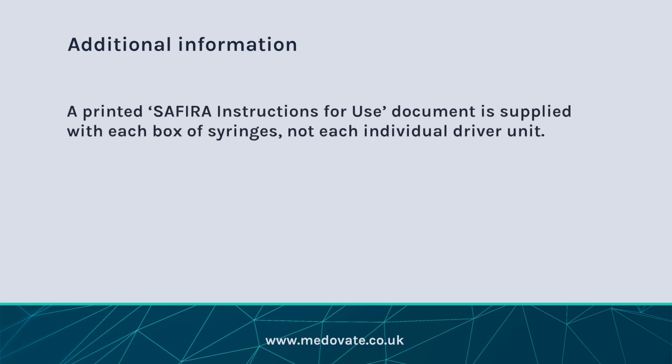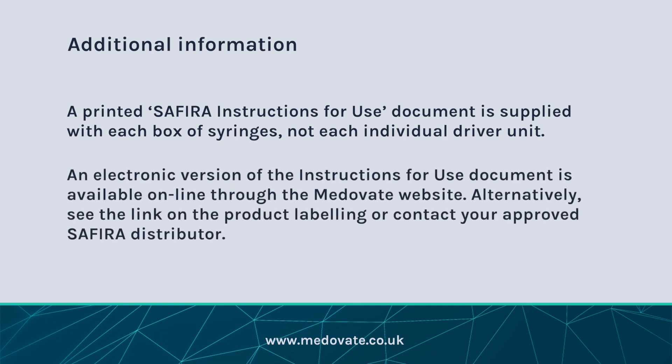A printed Sephira instructions for use document is supplied with each box of syringes. An electronic version of the instructions for use document is available online through the Medovate website. Alternatively, see the link on the product labelling or contact your approved Sephira distributor.